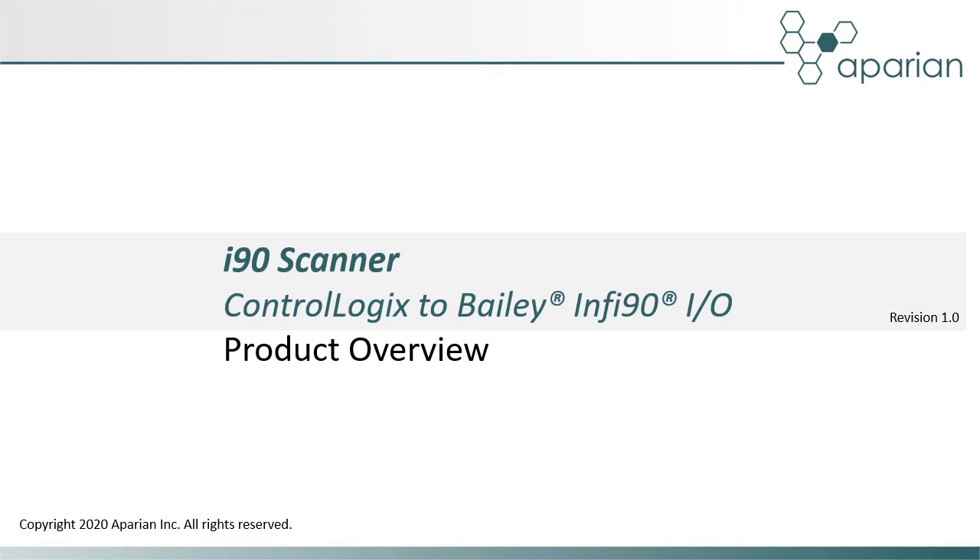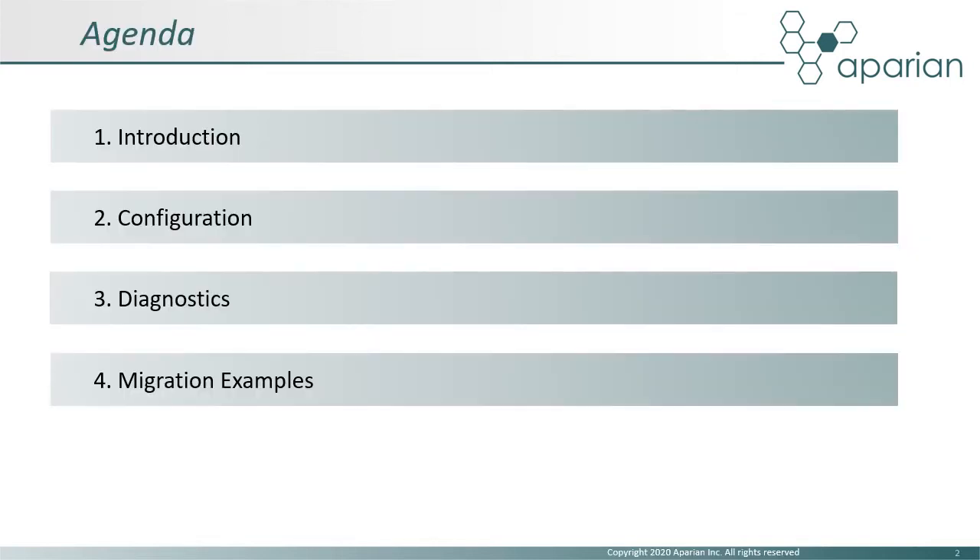This video provides an overview of the Apparian i90 scanner, providing ControlLogix integration with Bailey Infi90 IO. We will provide a brief introduction to the product, describe the configuration and available diagnostics, and discuss typical migration examples.